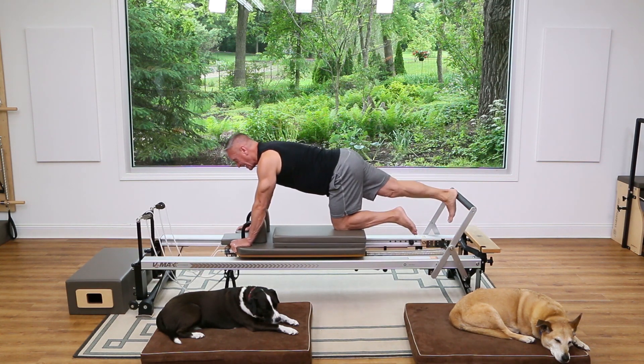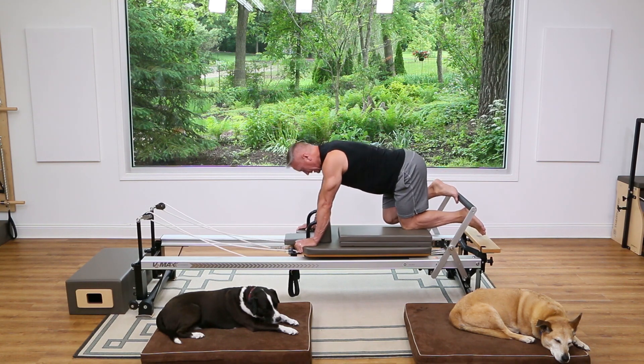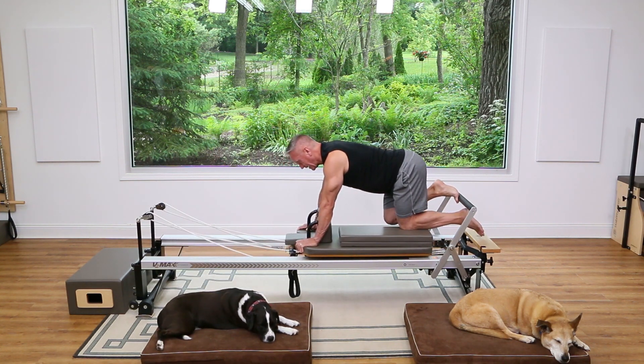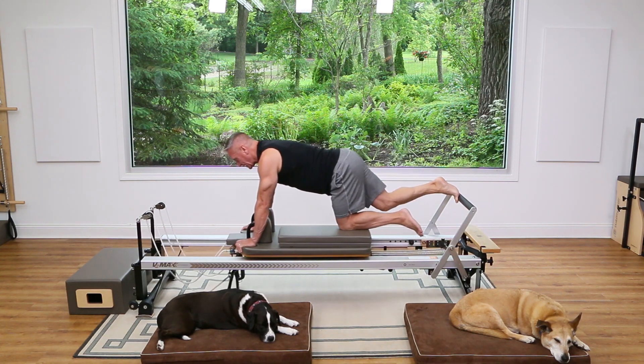Let's switch to the high half toe position — ball of the foot, heel lifted, try to square the hips off. Press and come back in, pushing right through the ball of the foot where the second toe and the great toe meet.